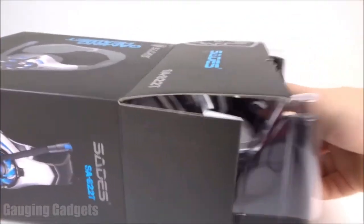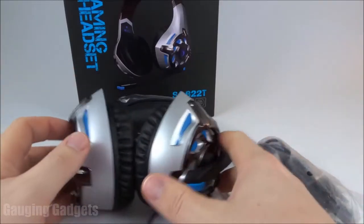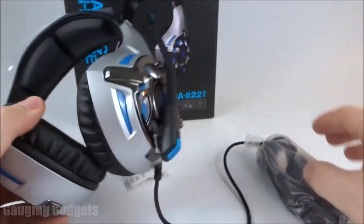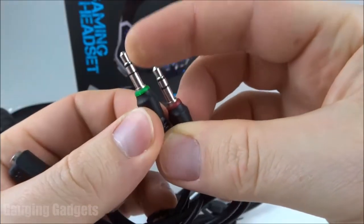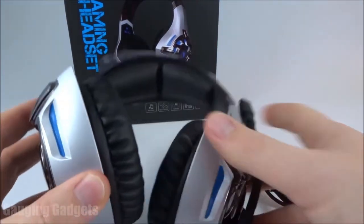So they come in a cardboard box — I like that because you can recycle it. Looks like we have the headphones there, lots of packaging here. My first impression is these are very big headphones, they're definitely over the ear for sure. We also have an instruction manual, and in this bag we have an adapter for a computer if you need to plug it into audio and microphone connectors. And that's it.